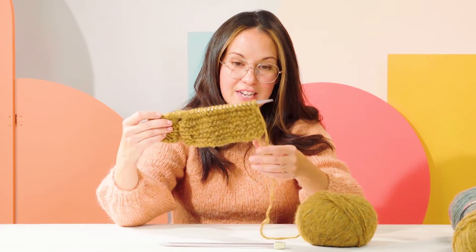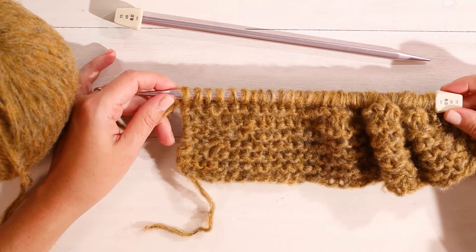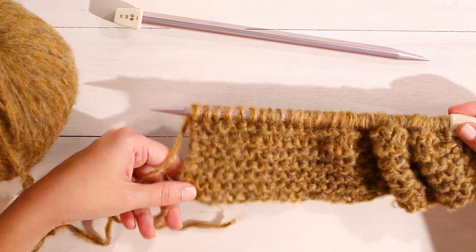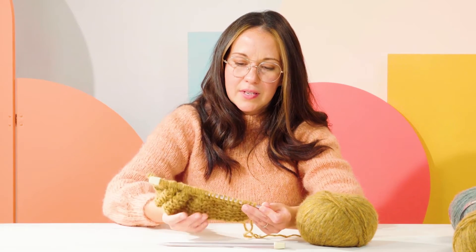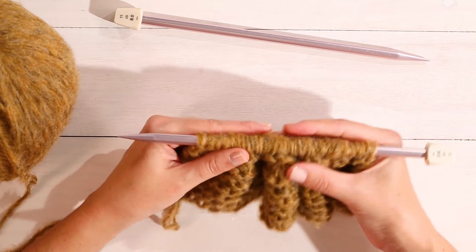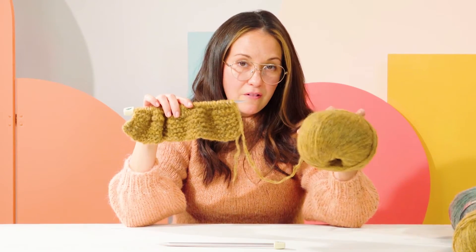Now we have about 14 rows on our needle and you can see how it's starting to shape up. Each row is knit in knit stitch, and when you knit every row it's called garter stitch. We've knit about a couple of inches in garter stitch and both sides look exactly the same, so it's reversible — a very easy, utilitarian stitch to have in your arsenal. It's all fitting on one needle currently, but once we take it off the needle it does stretch. You're going to continue knitting until this color is about 24 inches, which is almost an entire ball of yarn, and at that point you'll switch colors.